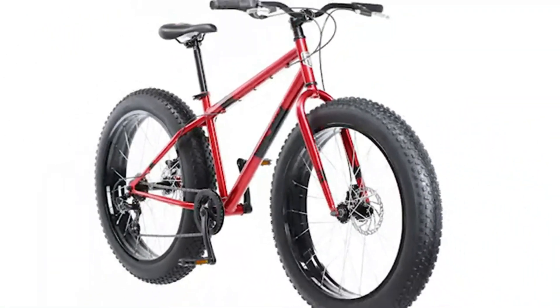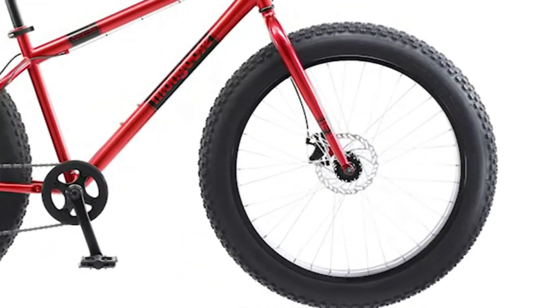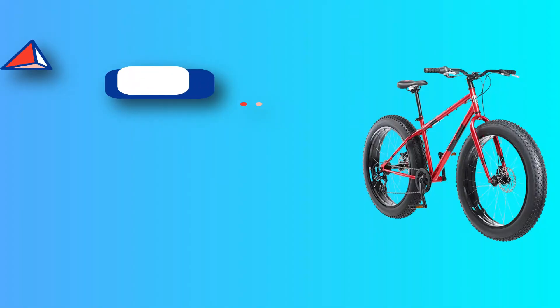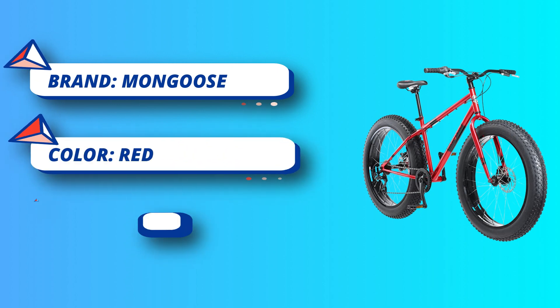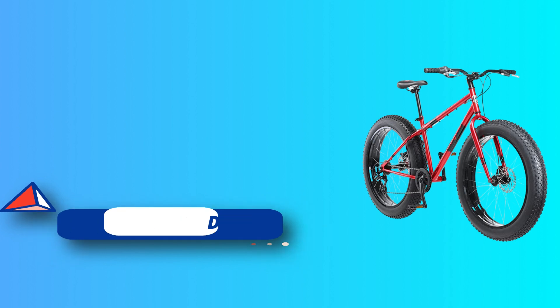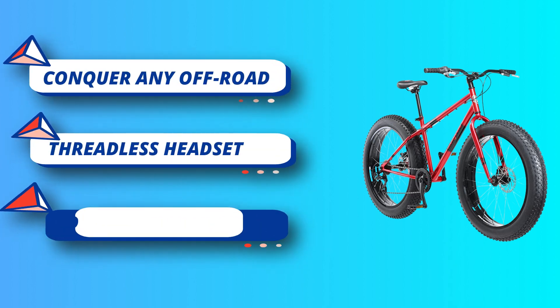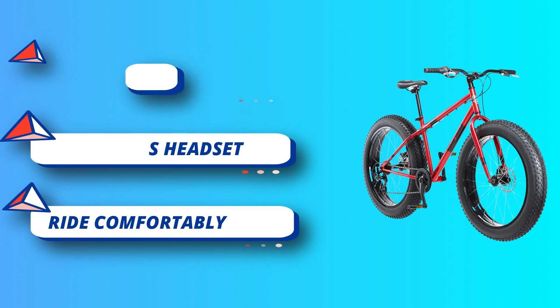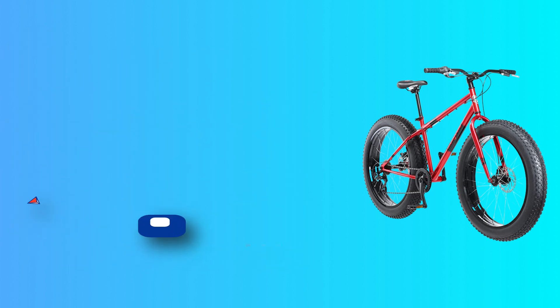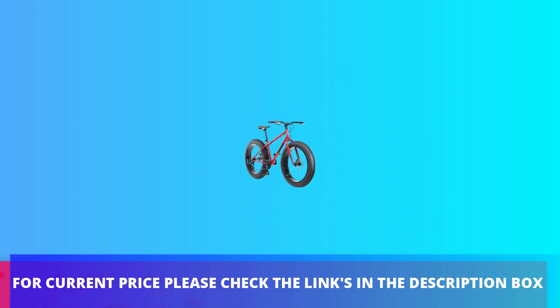Ensure safety with front and rear disc brakes. A rear derailleur with seven speeds makes hills easier to climb, while twist shifters make it smooth and easy to change gears while riding. This bike ships ready to be assembled, sized for adult riders 5'6" to 6' tall, and has a limited lifetime warranty. For current price, please check the links in the description box.